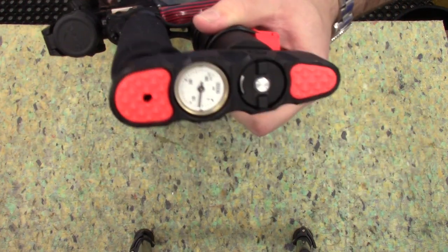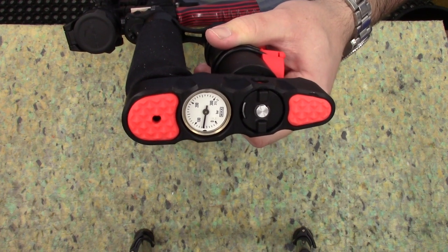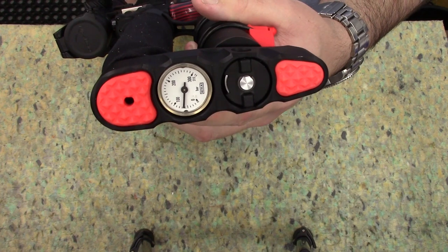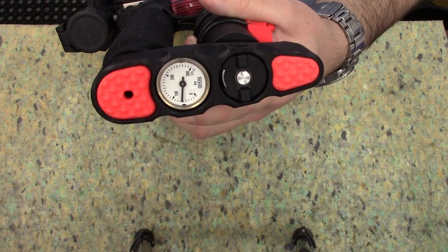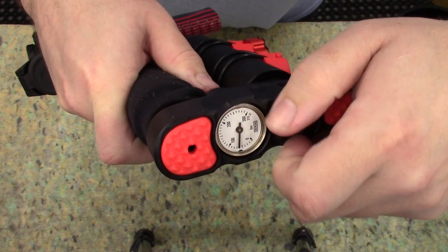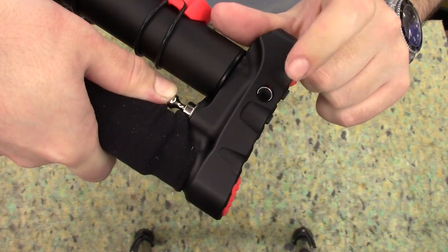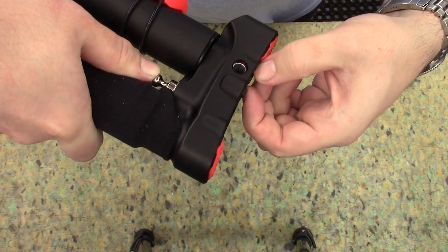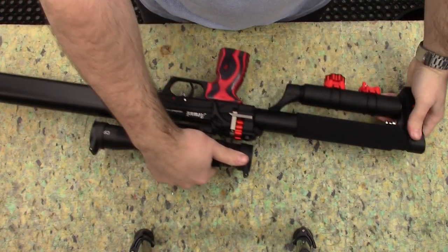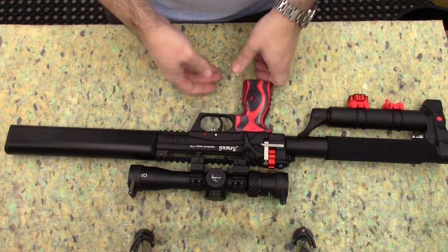Rear of the rifle — we have the gauge. It's accurate; tested it on the dive bottle, it's almost perfect, no problems. This down here is a fill port dust cover — rotate that and it opens up the filling port, so you stick the fill adapter in and fill her up. It is a 300 bar fill on this rifle, so if you've got a compressor you can fill it up to 300.